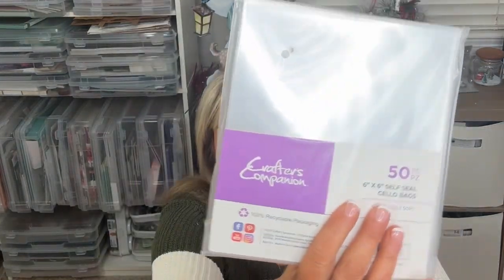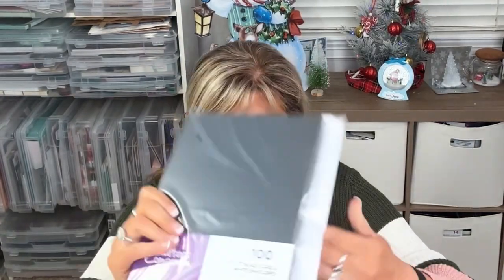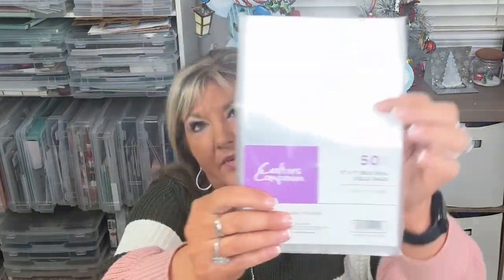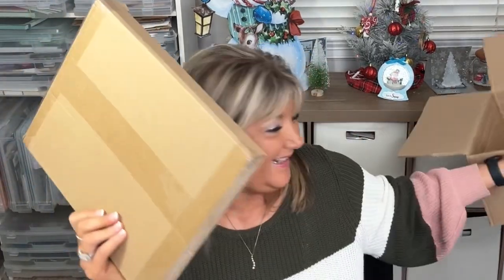Then this is the cello bag six by six — so if you want to preserve your card or something in there. And then I purchased the black cards, a hundred, and this is the five by seven with envelopes. And then the five by seven cello bags — you do get 50.